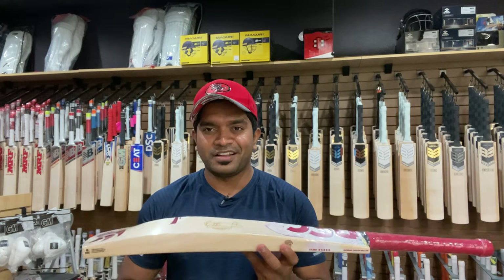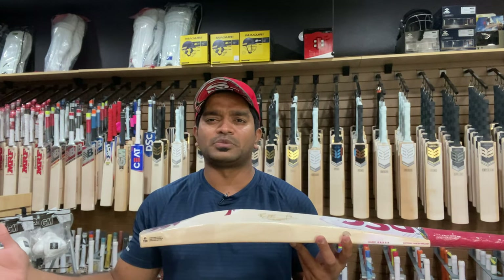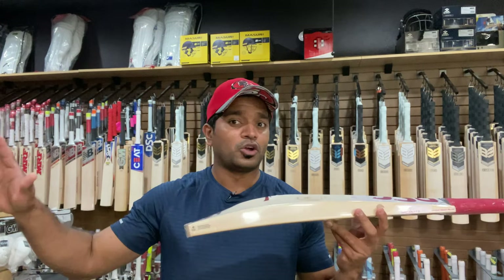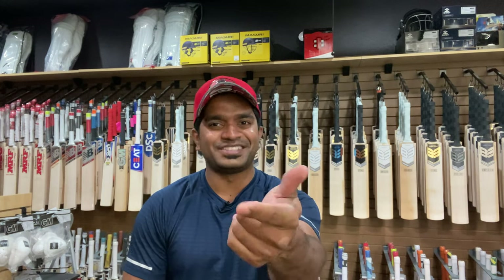If you are new to this channel and like the content we host, I would request you to subscribe. Until next time, this is your host Jinto signing off from US Cricket Store — Redefine Cricket in US. Cheers.